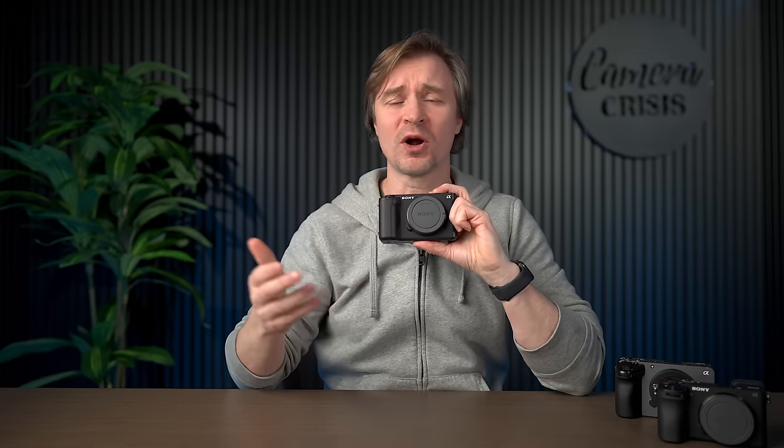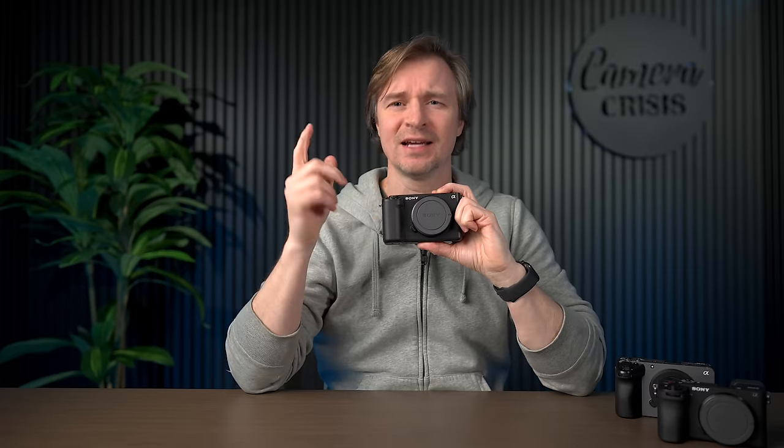Towards the end of the video I will talk about the drawbacks of this camera, because there are a few. Nothing in life is perfect, unless you're talking about my hair right now — straight out of the shower, no product or anything. But I will give you seven points as to why this camera is so valuable to me, and if I broke it tomorrow, I would run out and buy another one immediately.